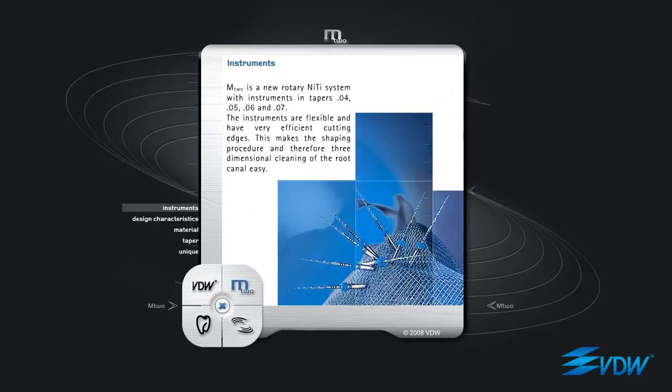M2 is a new rotary NiTi system with instruments in tapers 04, 05, 06, and 07. The instruments are flexible and have very efficient cutting edges, making the shaping procedure and therefore three-dimensional cleaning of the root canal easy.